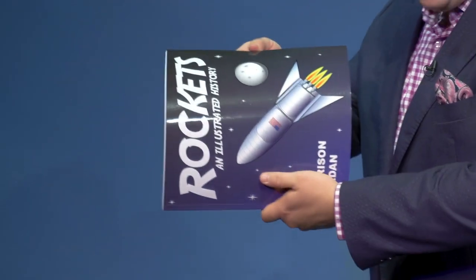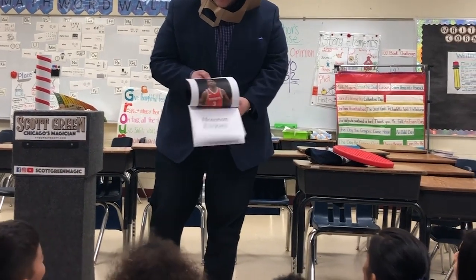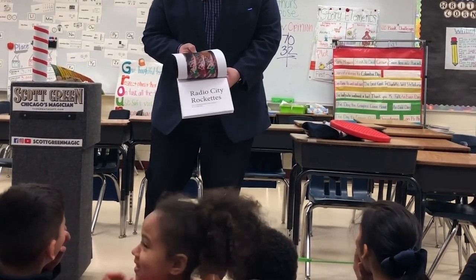Next, you turn the book sideways, and the rockets stay right side up. But the audience will be delighted at the end when you snap your fingers, and the rockets turn upside down. Houston, we have a problem.